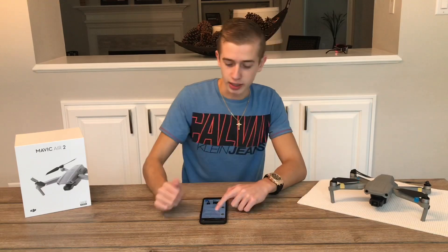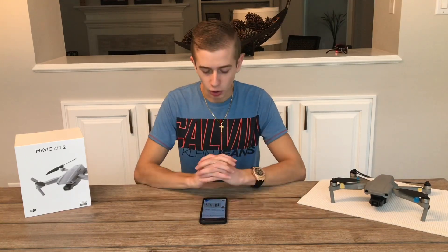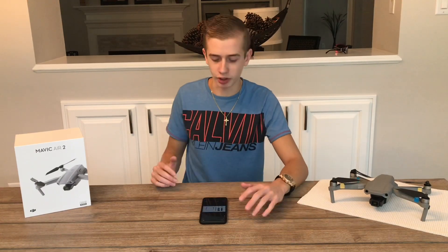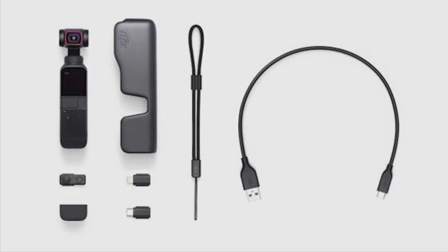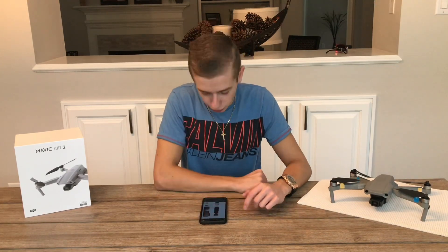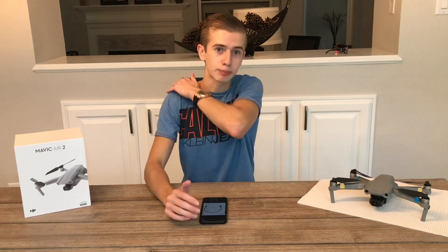So the Osmo Pocket 2 should have an extraordinary camera. We also got confirmation on the two versions. The base version will include the Osmo Pocket 2, a lanyard, a protective carrying case, the joystick accessory, and a charging cable. We still don't have an official price, but that should be coming in the next few days and we'll keep you updated.